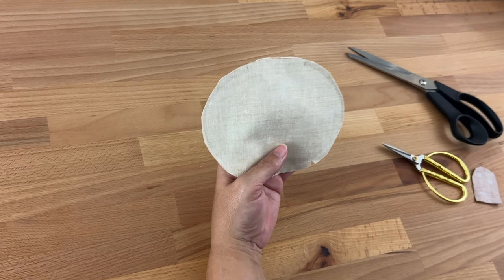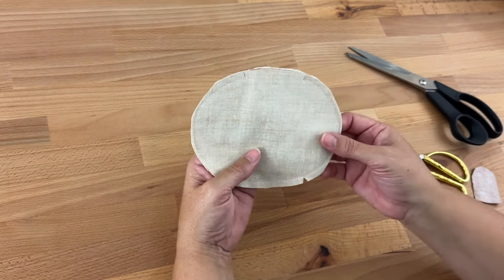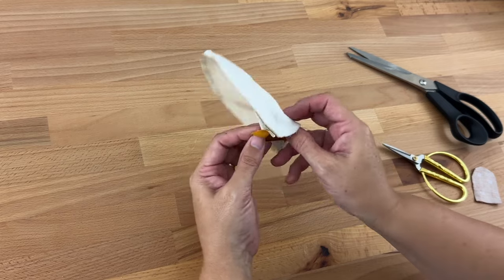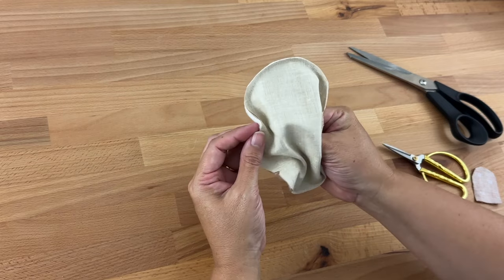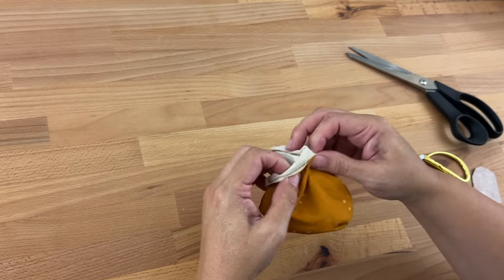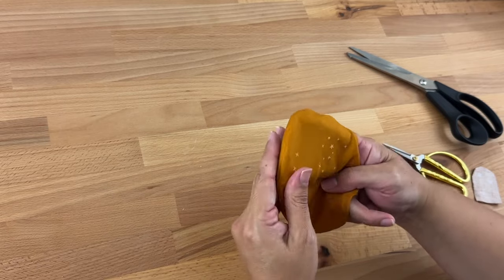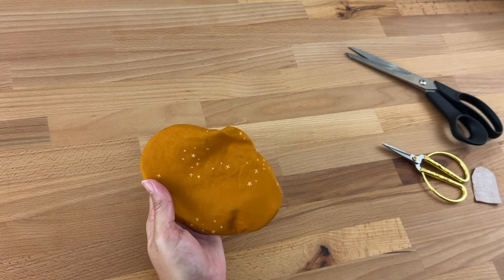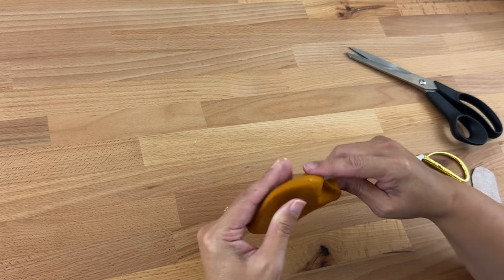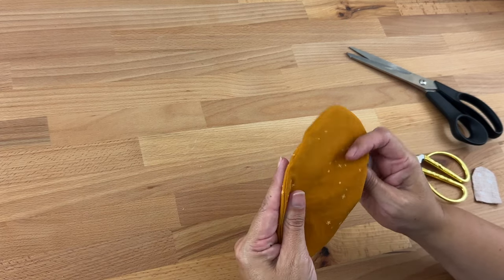Now I'm going to open up my pumpkin in between the two good fabrics, pop my fingers in, grab the bottom of the pumpkin and pull it through. Then I'm going to push out all those edges so it's sitting really nicely. If you've got a point turner, you could use that to make sure they're all rolled out. We'll take another look at this when we're pressing it, but that's looking pretty good to me.